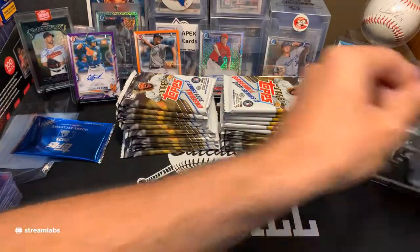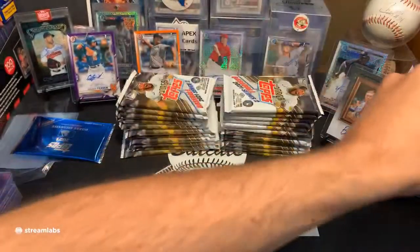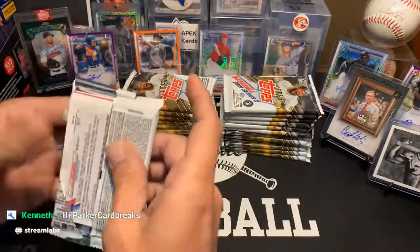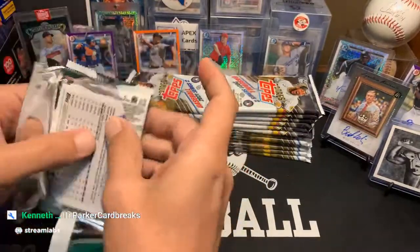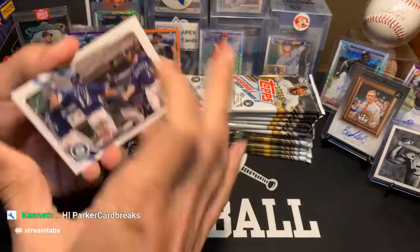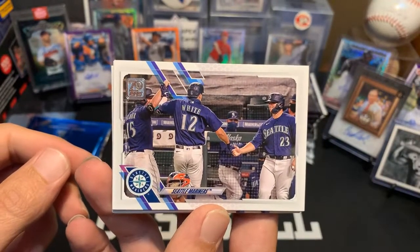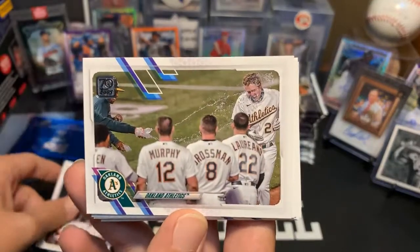Wife's getting ready to give the dogs a bath. So if you hear anything that sounds like dog murder, I promise it's not — that's sheer pleasure. And here we go. No luck on hunting, sorry Mr. Palmer. There's the Mariners and the Red Sox. Athletics. Blue Jays. And Tommy Pham. Yasmani Grandal. We'll just put the good stuff on the right.